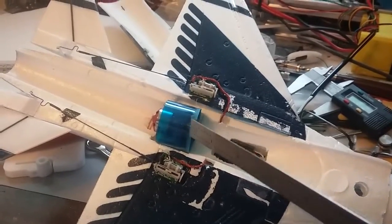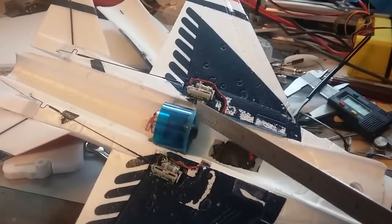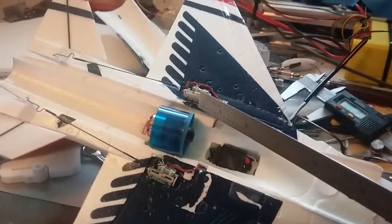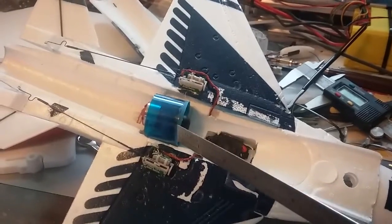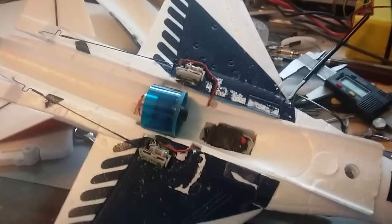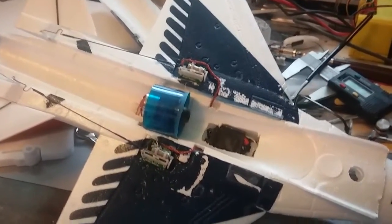These EDFs come with a lip right here on the edge that increases the diameter to 41mm. So I just took a die grinder with a rotary file on it — for doing wood shaping — and very carefully trimmed this lip off, so that it's the same diameter as the housing.